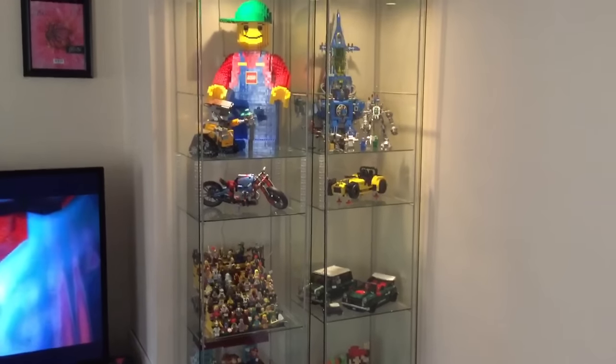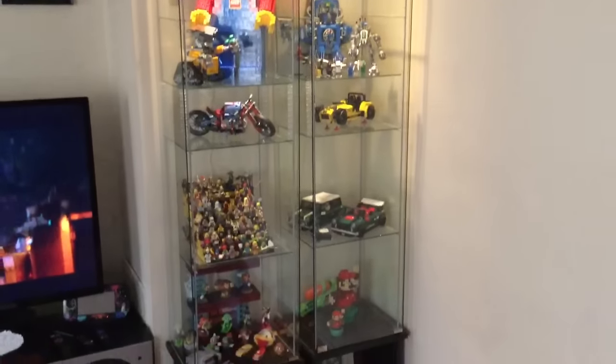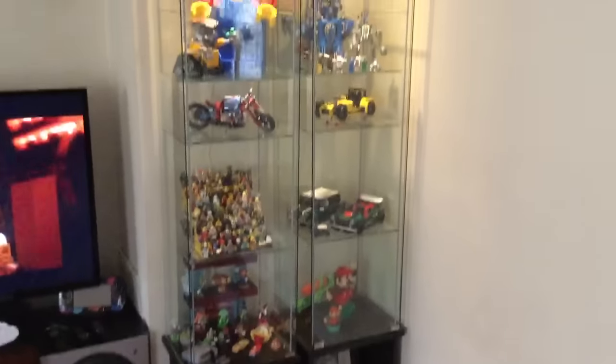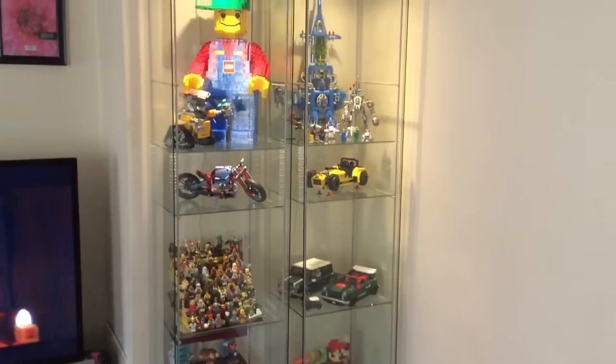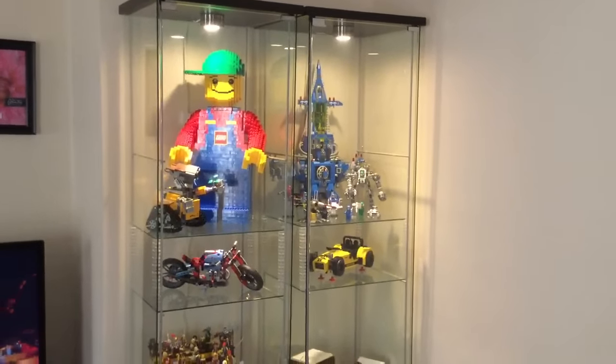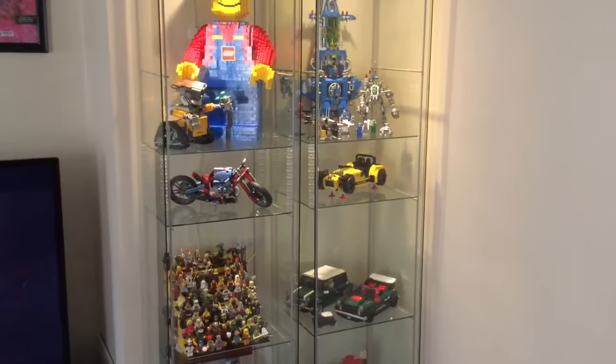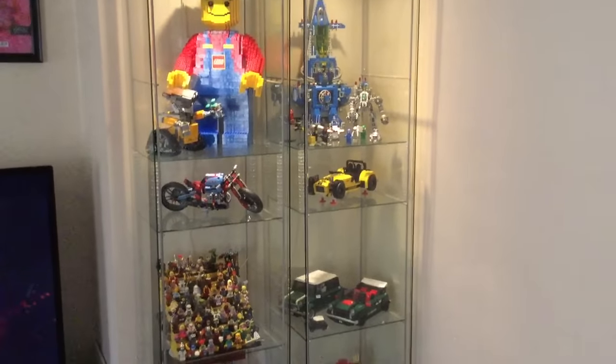Hey, what's up YouTube? It's AFallman and I wanted to do an update here on my DeWalt cases that I got from Ikea. You guys probably remember I showed you guys this a long time ago when I first got it, and I just wanted to give you a little update. I have two of them now as you can see.